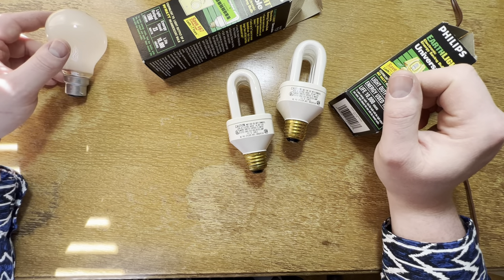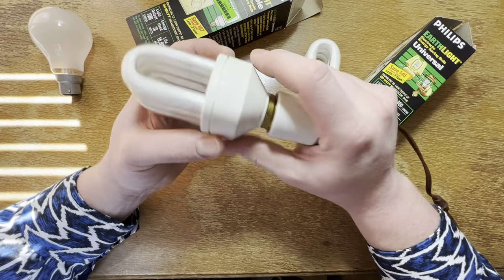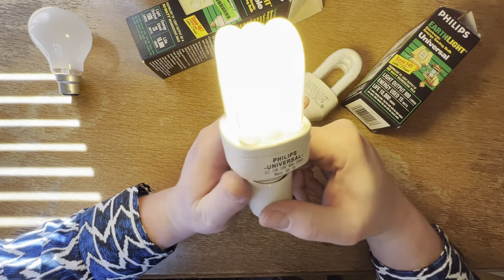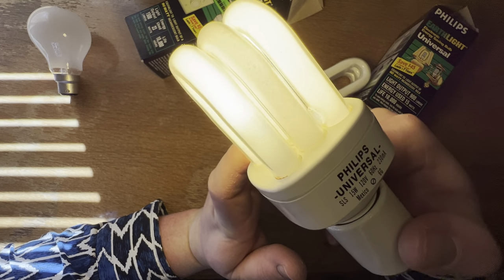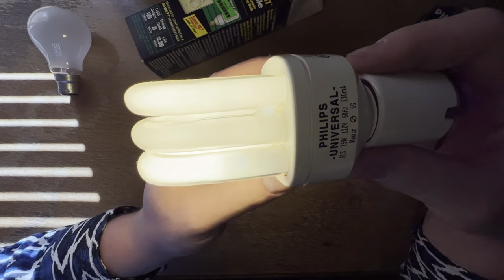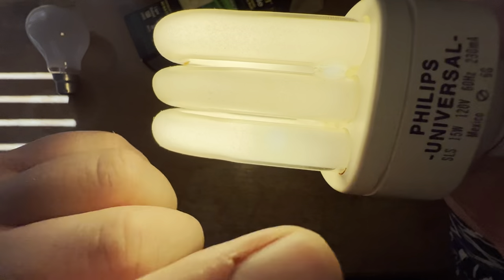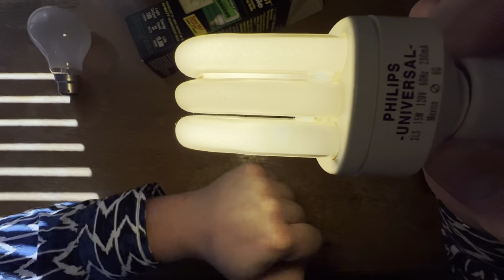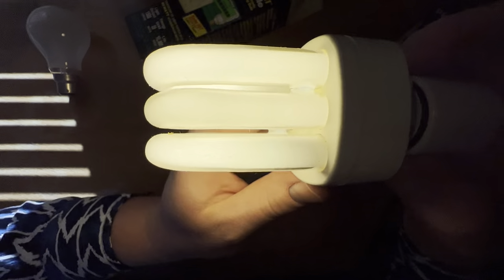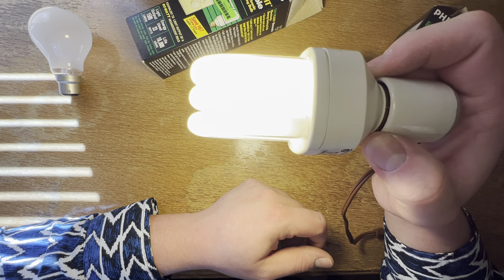I wonder if they could get more tube length per space doing it like this versus a spiral. Okay, so we'll grab our socket here — let's do the used one first. There we go. Yeah, it definitely has some hours on it. Not as bad as I thought it would be — it looks like it's aging quite well. It needs a second to warm up but it's definitely getting there quickly. You can see some mercury showing through there, a little bit of blue color.